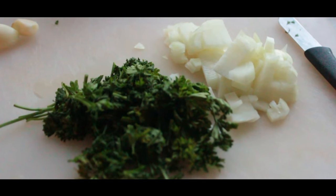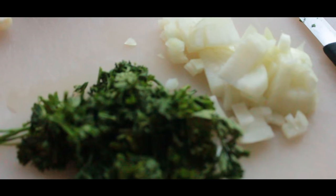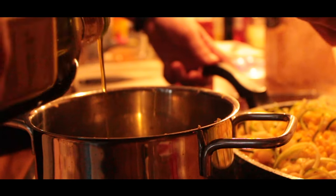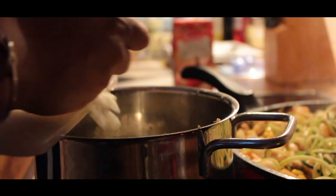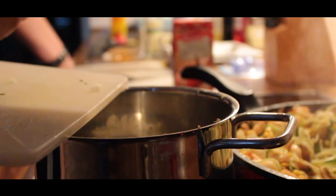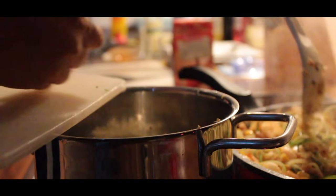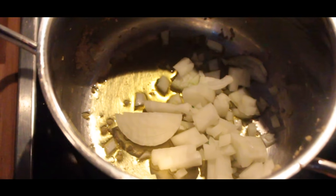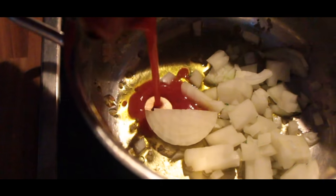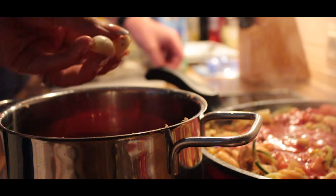First we're gonna cut one small onion, two garlic cloves and some parsley into smaller pieces. Next in a cooking pan we add good olive oil and fry the onions. Then we're gonna add tomato sauce and the garlic cloves.